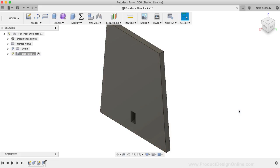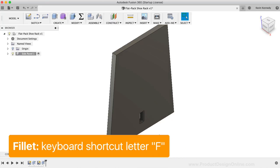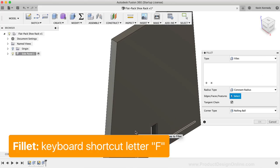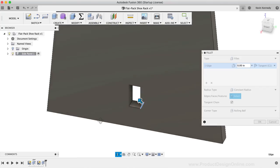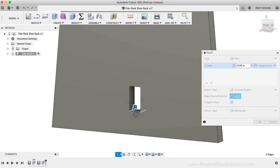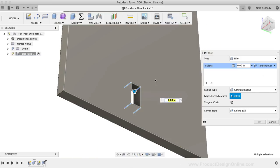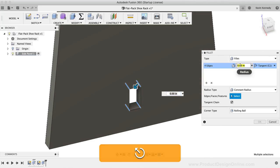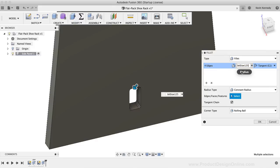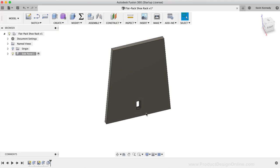We'll now add fillets to the cutout before patterning the features. I'll hit F to activate the fillet command, then use the view cube or orbit tool to select each of the four inner corners. Once all four are selected, I'll type out the 'bit_size_125' parameter since I'll be cutting these inside cutouts with a one-eighth inch bit, and click OK to confirm.